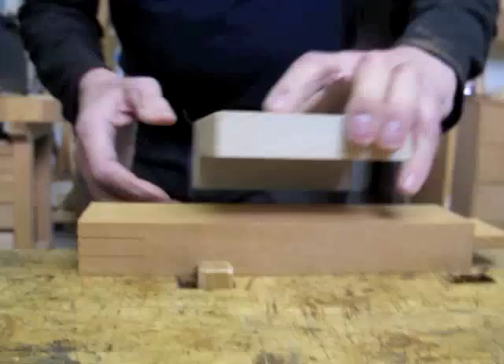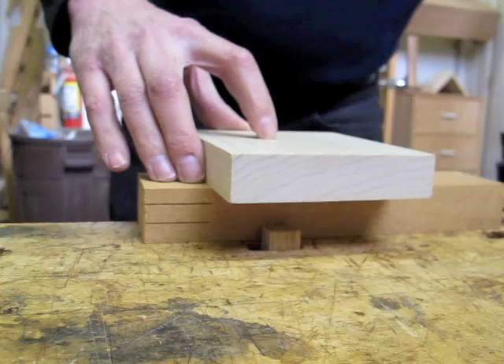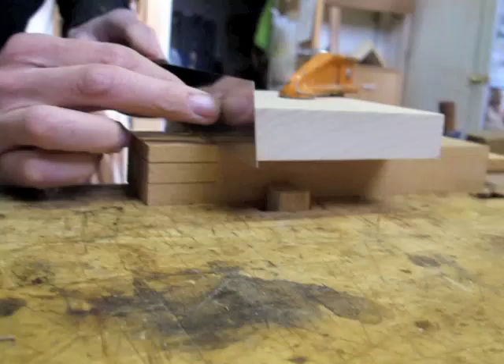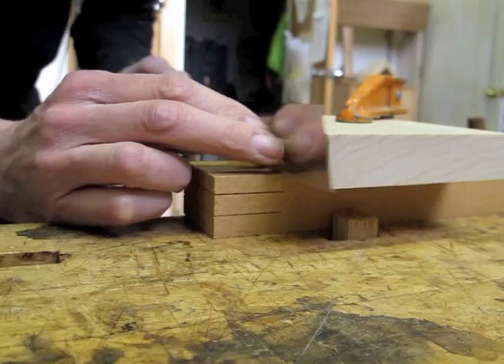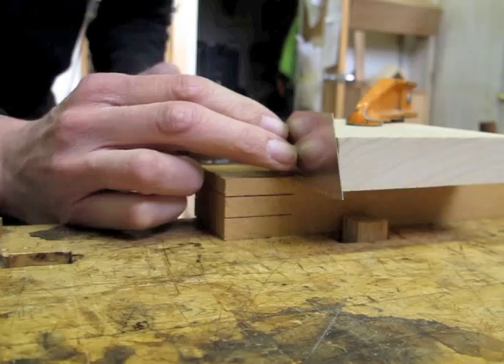One way to cut the shoulders is to use Chris Schwarz's method. I clamp a guide block over my scribe line for the shoulder, and then I'll use a flush trim saw — this is the Kugihiki from Lee Valley and others — and just saw down directly next to this. This saw has no set, so I can do this right next to the line.